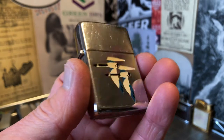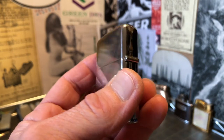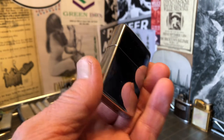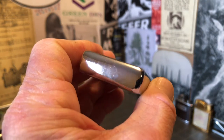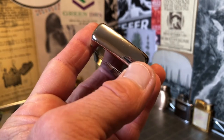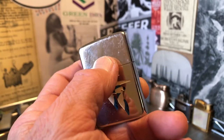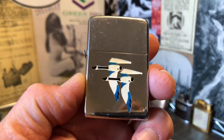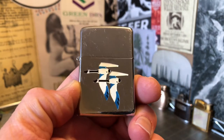It does show wear, but it's in very good condition for the age — it would be a 70 or 71 year old lighter. It shows scuffs, scrapes, some dings, maybe even a dent or two on the lid. I think it's from basically getting banged up in a drawer. It doesn't show a lot of actual wear — more like it was sliding along in a drawer for several years.